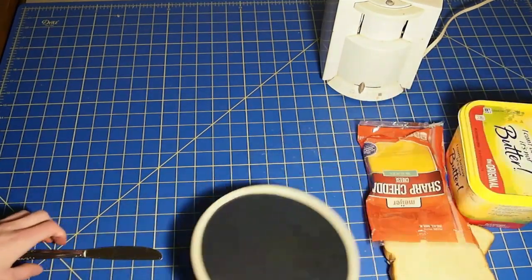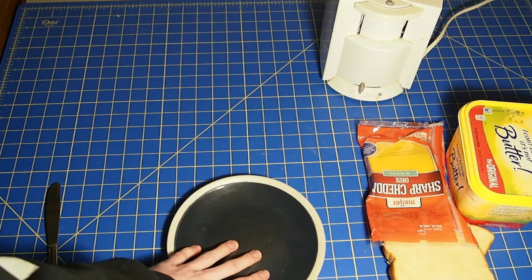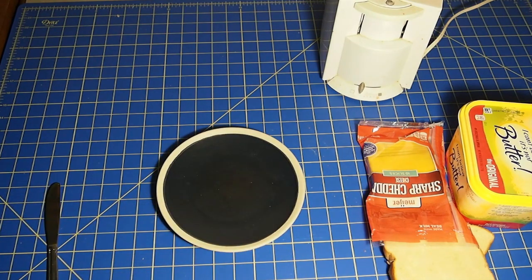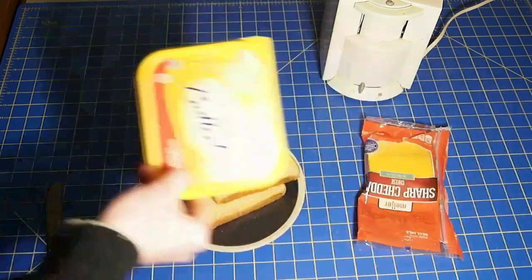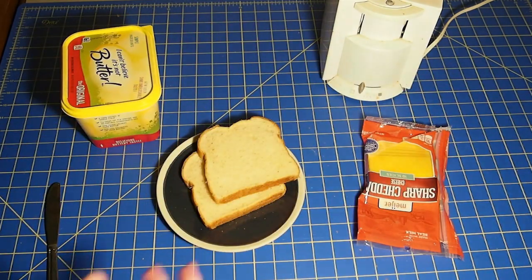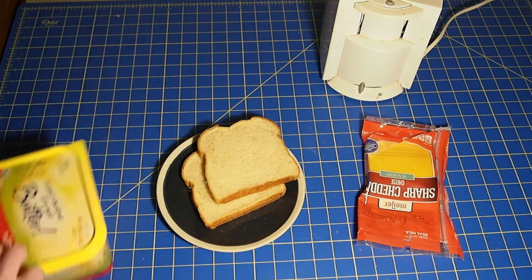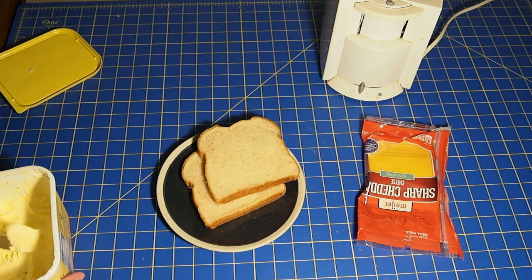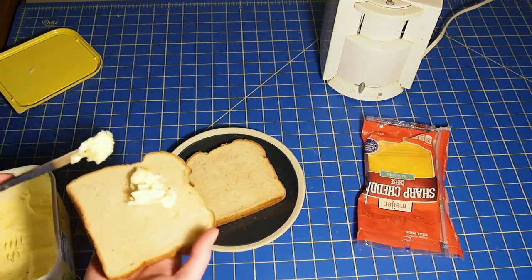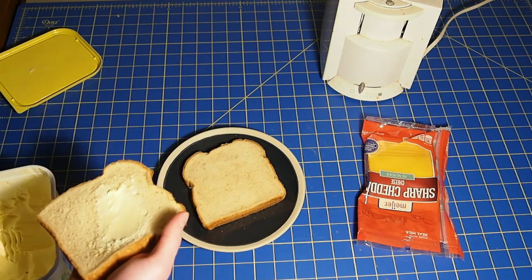Slide this stuff to the side. First thing you want to start off with: get your plate, you need a nice clean surface to do your stuff on. Get your bread and then your butter. You might be a little confused why I'm reaching this way — it's because of how my camera is set up, I don't have a ton of space. Once you get your butter out, get a decent amount of butter on there.